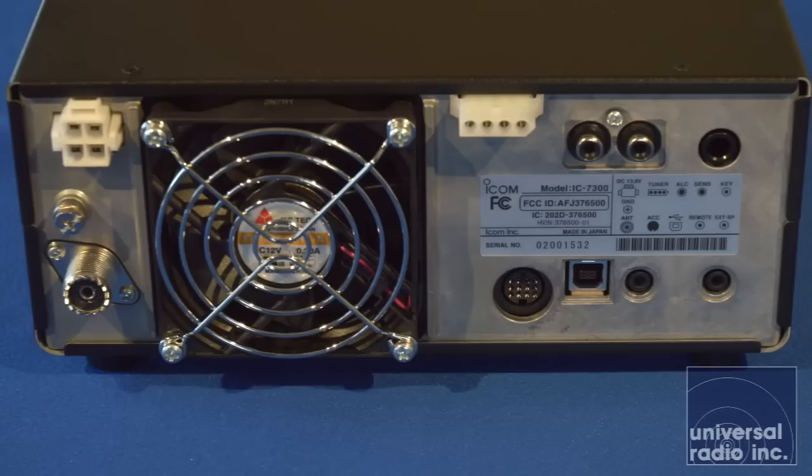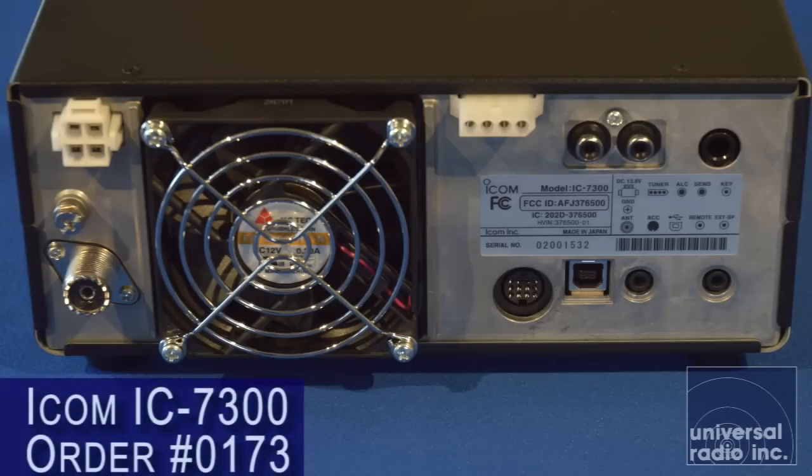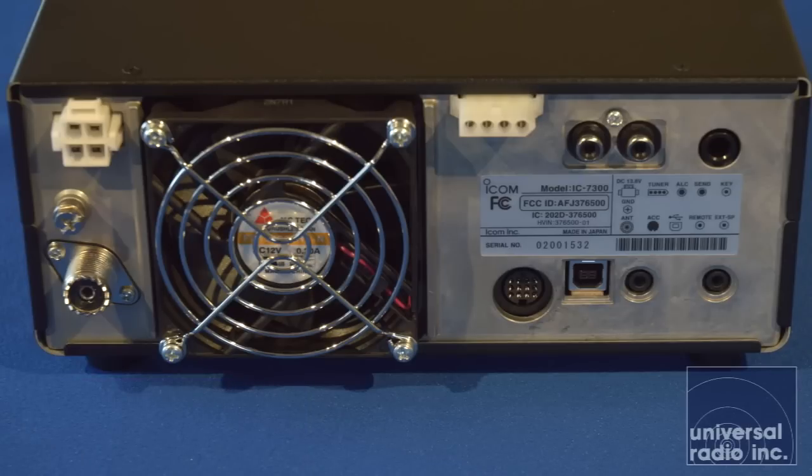The back panel has some common connections. The power connector is the standard square four-pin power plug. It still uses the same flat four-pin connector for the tuner. Down at the bottom, as is pretty common in the ICOM line, there's a 13-pin connector for the accessory port. This radio also has a USB port, which is great for connecting to a computer or doing digital work — you'll be able to get audio, data, and CAT control in and out through USB. So this is a radio with an integrated sound card; you won't have to deal with a separate interface between the radio and the computer when you run it via USB.